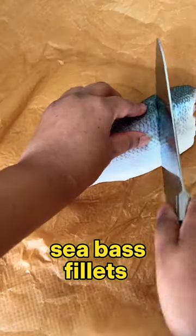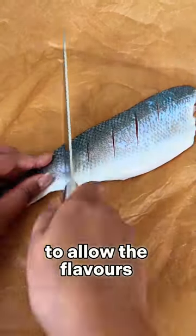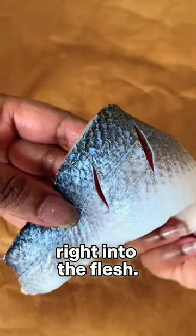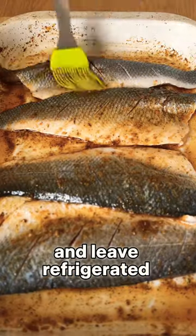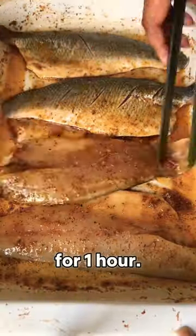I score the sea bass fillets on the skin side to allow the flavours to seep through right into the flesh. I marinate the fillets all over with that gorgeous marinade and leave refrigerated to marinate for one hour.